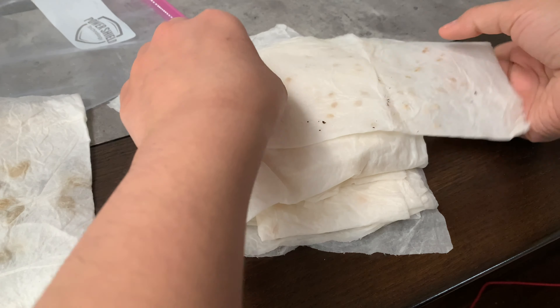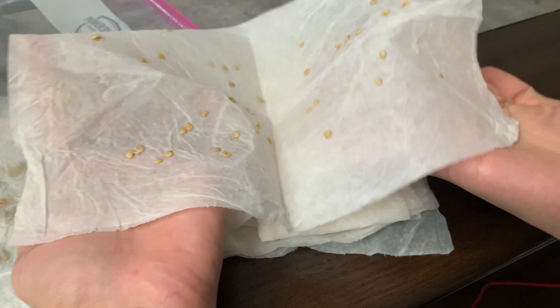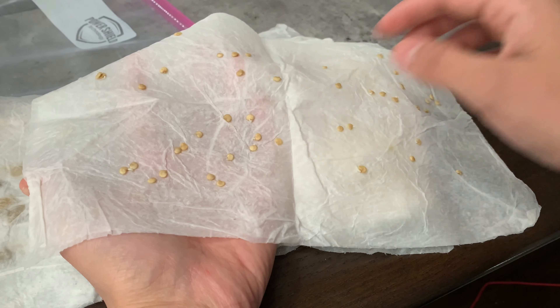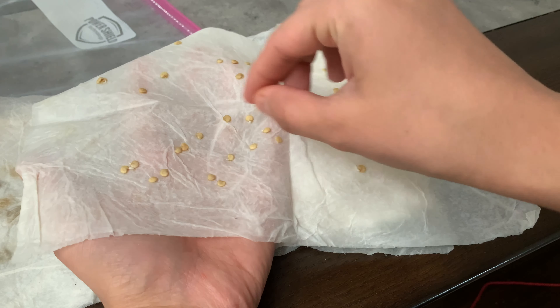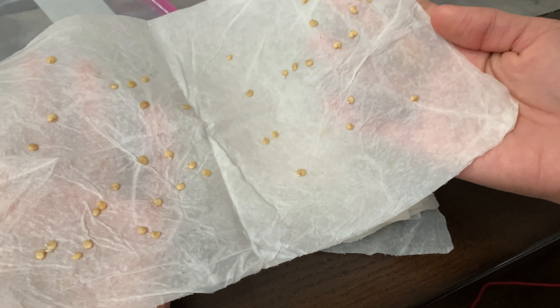Let's move on to the next one — this is the pepper. I did two types of peppers so both the seeds look alike. As you guys can see, a few of them have just started to come out. It looks like peppers take a long time to germinate because they barely have any germination.